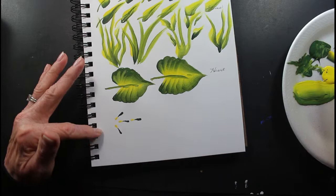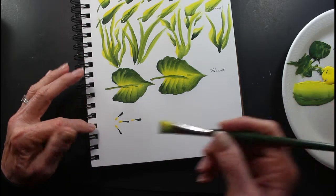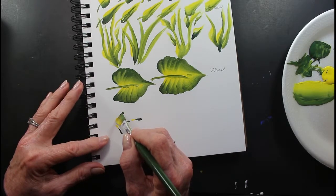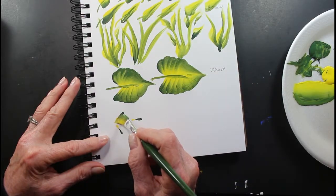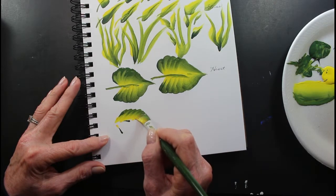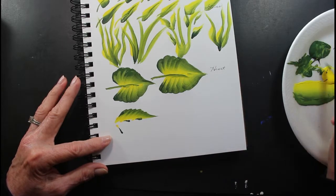This is another leaf like the heart shape, but it's not. It's small — it's thinner. You take it and you still wiggle it, but instead of going out this way in a heart shape, we're going to wiggle, but it's just going to be a narrow shape. See how that goes.